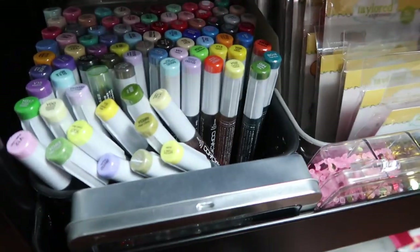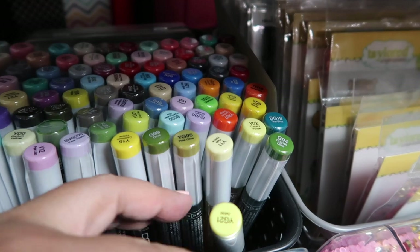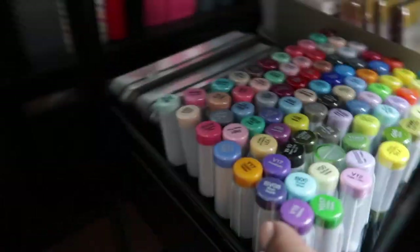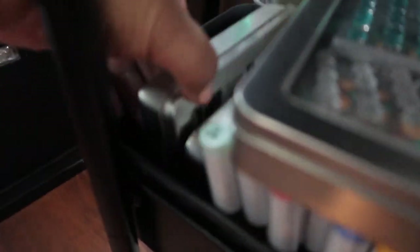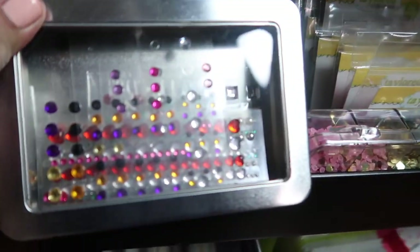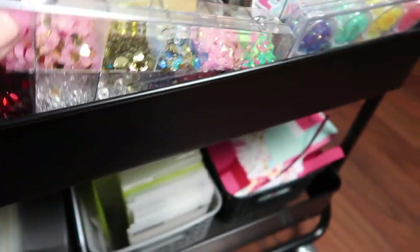Down here is where I store my Copic refills. I don't have a lot of Copics, so it was easier for me to purchase the refills — these are all the Copic markers I have, and these are all the refills that it requires. And then back here I store these Tim Holtz bins, and these hold jewels in here. Like I just have the mini ink spots from Stampin' Up — if you're a member of their Paper Pumpkin, you get one mini ink spot. And then here I store more jewels. And here is my most reached-for sequins. These are my favorite Pink Fresh jewels.